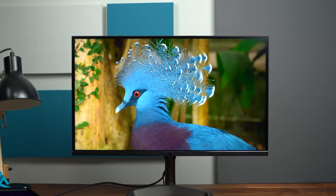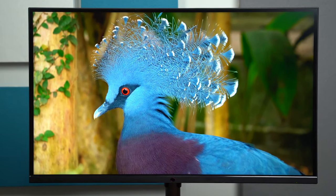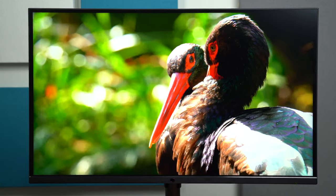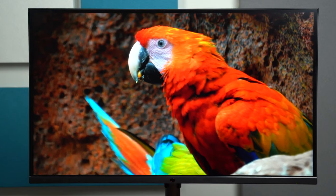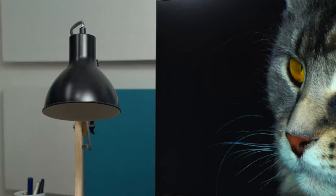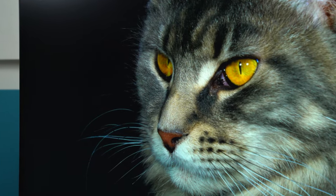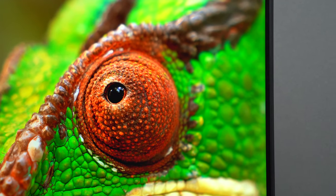One of the biggest draws of the Tempest GP27U is the mini LED panel. It has 576 local dimming zones. Also in HDR it can get up to 1200 nits of brightness, so I do expect it to get fairly bright. With it being an IPS panel, viewing angles look really good — not only that, it's an ultra-speed IPS panel, so the response time is up to 0.5 milliseconds.